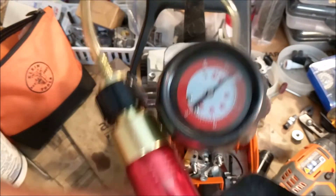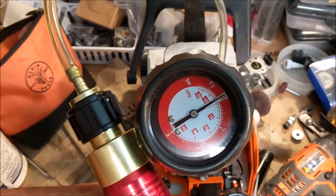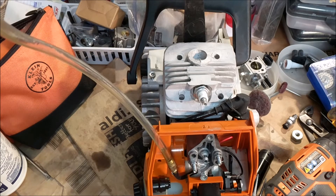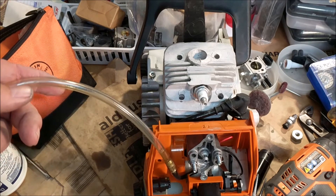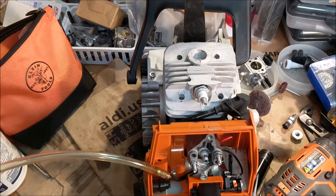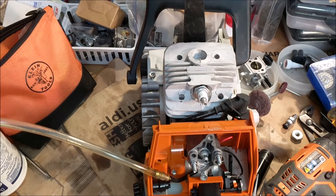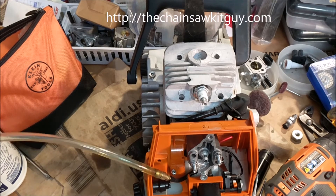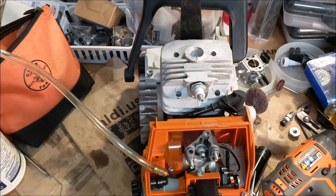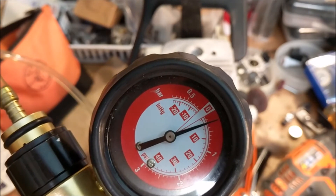I've got it on vacuum. Isn't that beautiful, beautiful! You see that down there? I mean, I drained the tank well, but that was in the filter. And between the filter — you don't want that to get down into your diaphragms. Here, perfect.